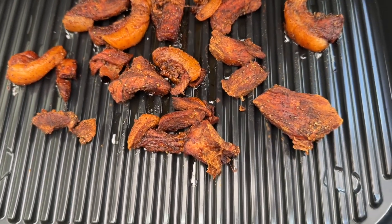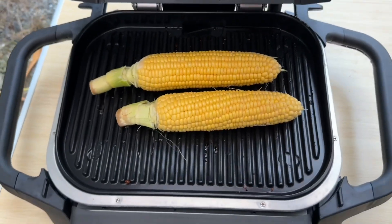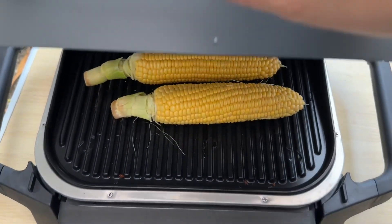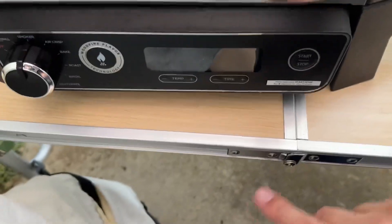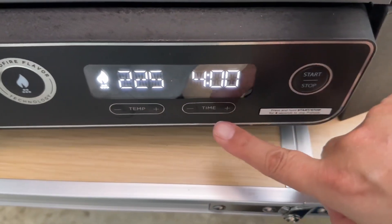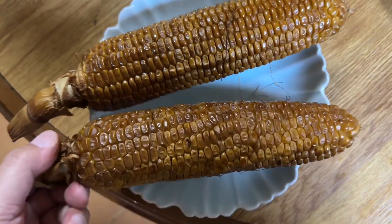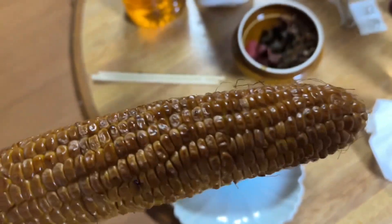It smells so nice and smoky. Next, we try smoking the corn — 45 minutes at 125°F. We got some really smoky corn. It smells so smoky, like a wildfire taste.